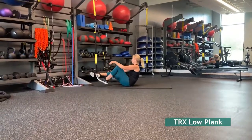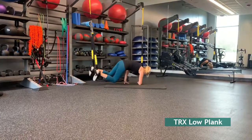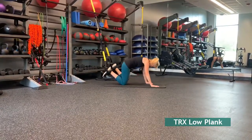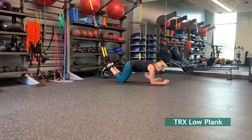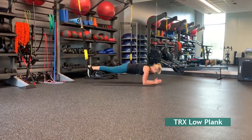The TRX Low Plank is perhaps the most important move to master using the TRX Training Aid. The reason for this is because it trains you to engage your abdominal and core muscles, which is absolutely critical with all the other TRX moves that you'll be doing.